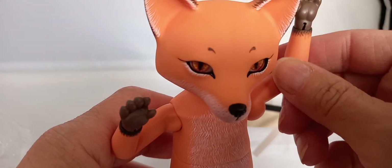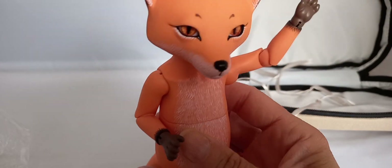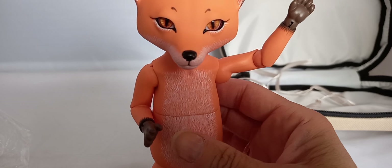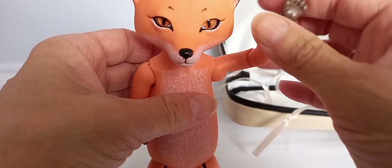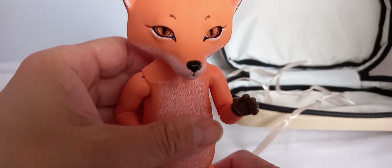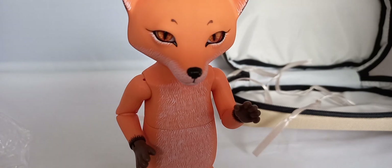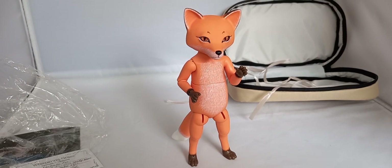So you can pose him in a lot of different ways. It's really nice. The joints are also very sturdy. He should be able to stand on his own. Because I have more than one Ketrula, this is just my latest one. And yes — here he stands on his own.